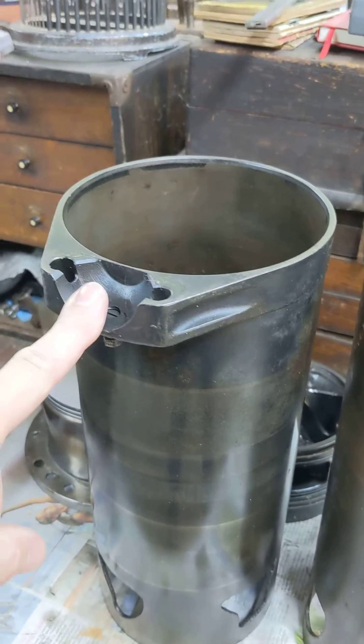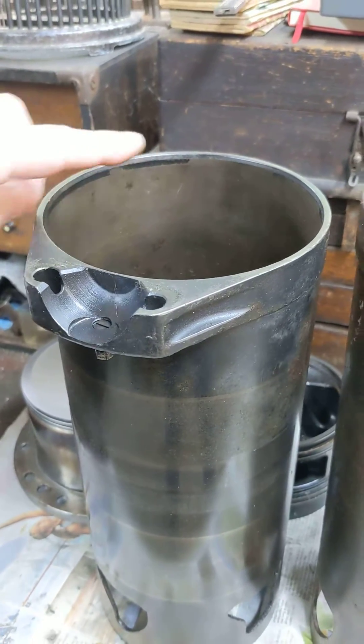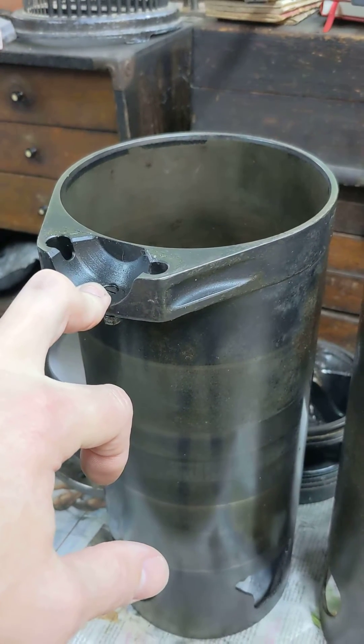That's where the ball joint would go. We have an issue where our con rod is contacting the sleeve on either side at certain parts of the stroke, and one of the things we've got to do is resolve that issue.